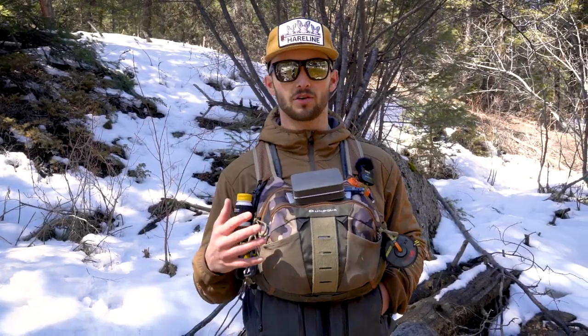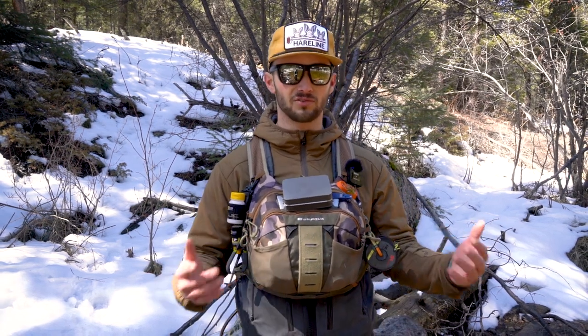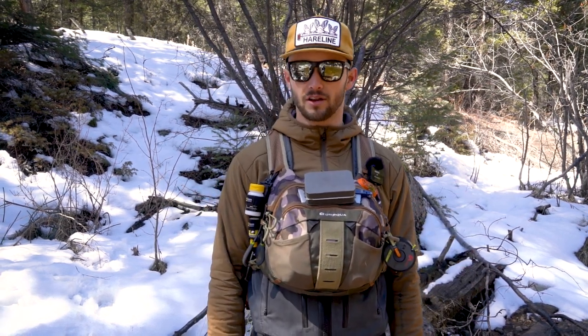I'm going to give you a quick rundown of the external setup I have going on with my chest pack here. There are a lot of packs out there, a ton of options, and there's a lot that I like. I use a handful of different ones depending on the day, but my go-to day pack is the Umpqua Overlook Zero Sweep Chest Pack. I'm going to give you a tour of how I have it set up.